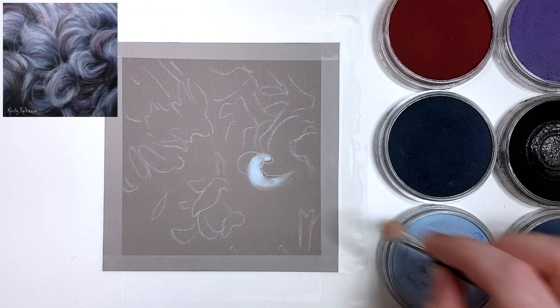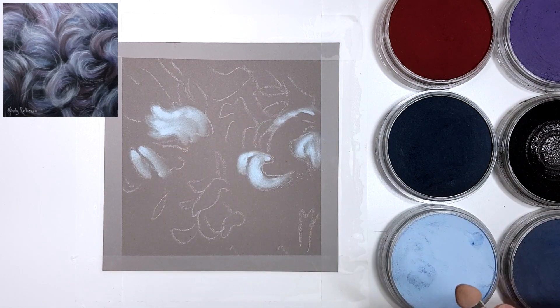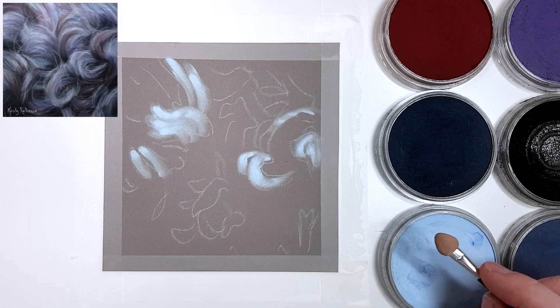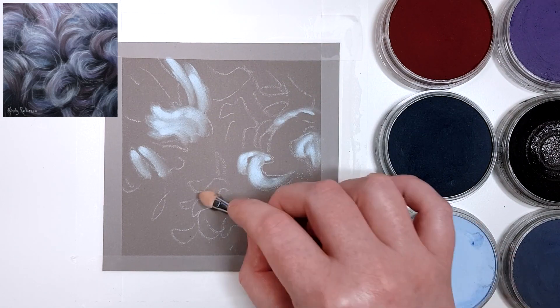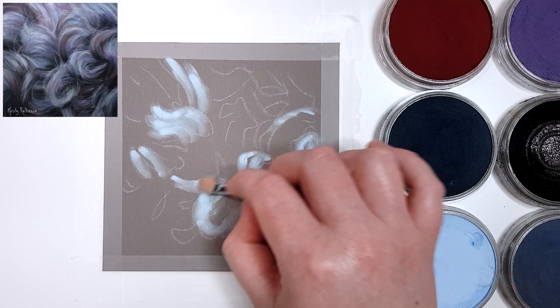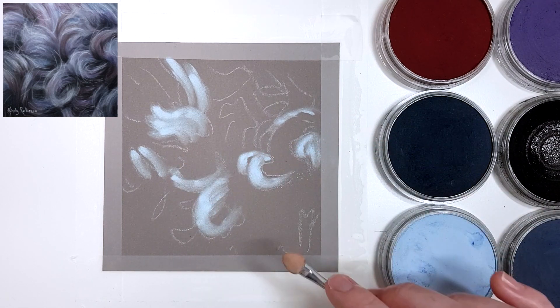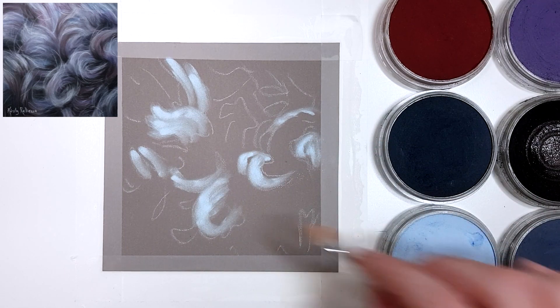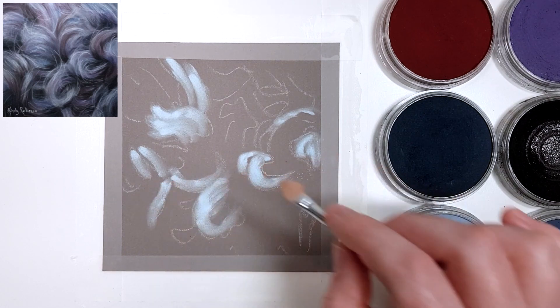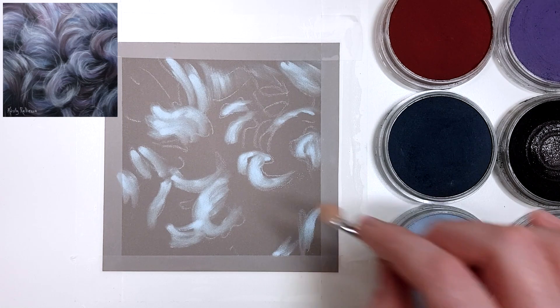For this piece I'm using pan pastels for the base and then also some pastel pencils for some of the details on top. You don't have to use pan pastels if you don't want to — you can use pastel pencils for the entire thing or pastel sticks. I have quite a few videos on my YouTube channel where I've used pan pastels, so go check those out if you want to know a little bit more.